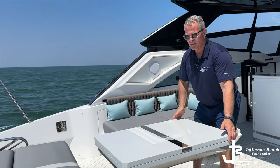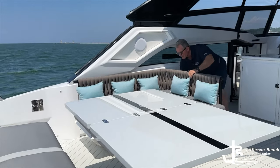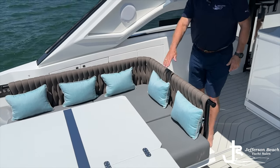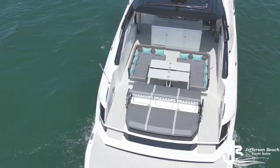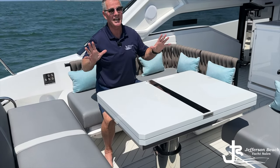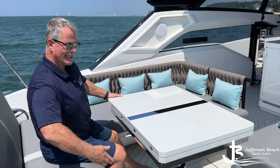Have a look at this table and how easy it converts into a full dinette — very smooth, simple operation. This is a pretty simple operation here for sliding this whole unit forward to convert it so that you have wraparound seating for your dinette, but then you get full access around. We're going to get both sides converted here. This is slick engineering and a game changer for the cockpit because not only can you move all the seating around, you can take this table, switch it around, and you've got easier access all around.